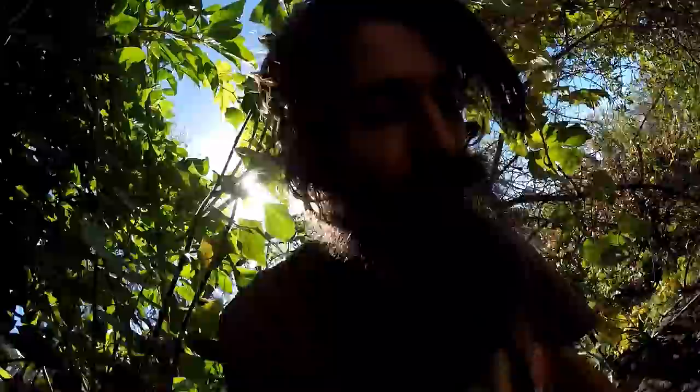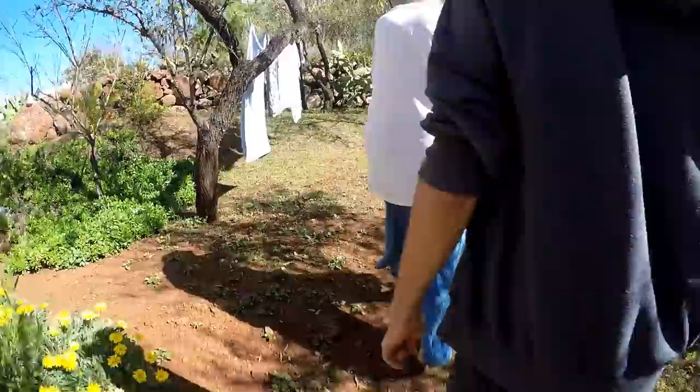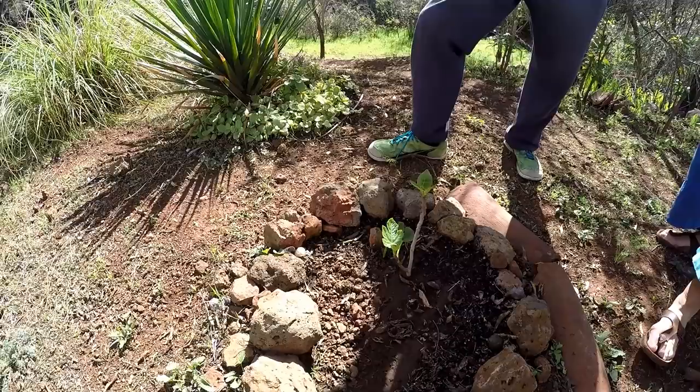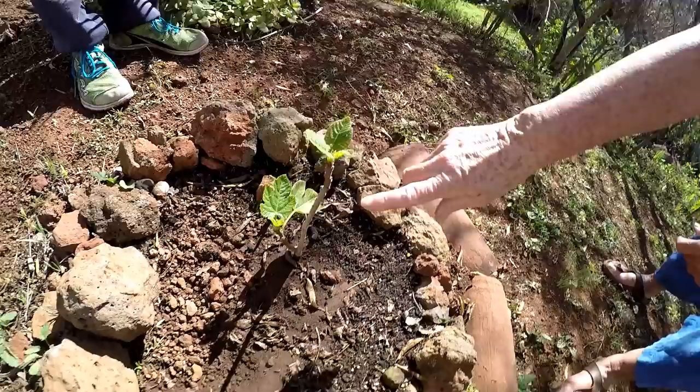We planted a little fig tree a few years ago together with Sabina who lives here. Wow, it's surviving so many years but it's so little. How many years is it now? About three years, and it's just not growing very fast. But we had a lot of rain, so maybe it'll grow.